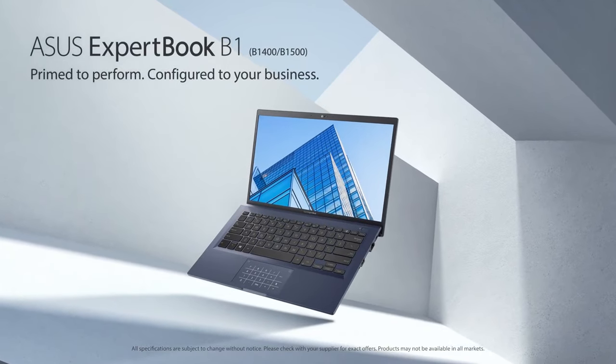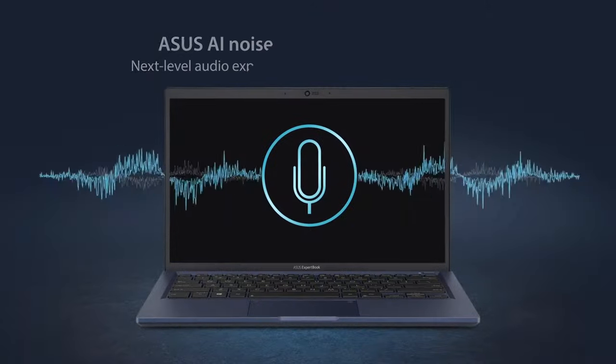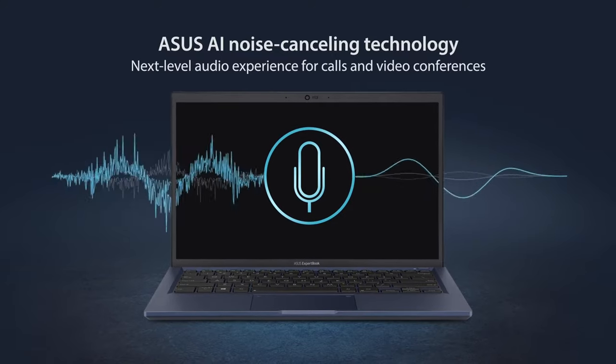As said in the beginning, there is more than what meets the eye here. Will it be a software feature like the noise cancellation, or a hardware one like the great cooling setup? The ExpertBook B1 is a real contender for a place in your office.